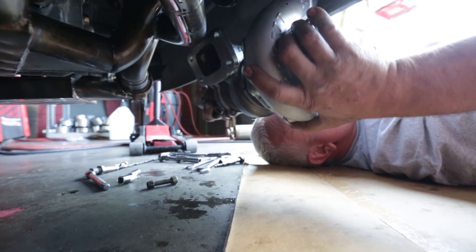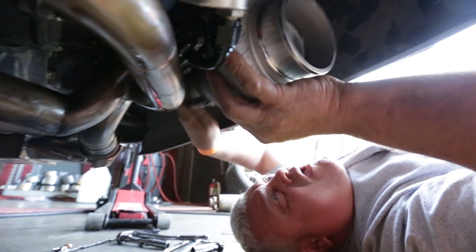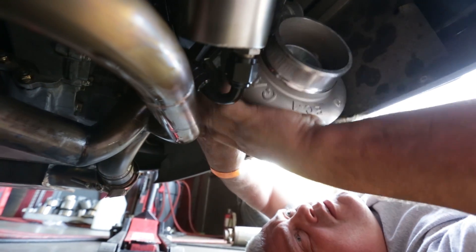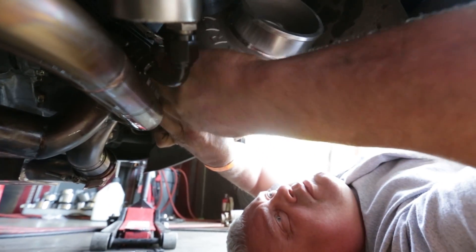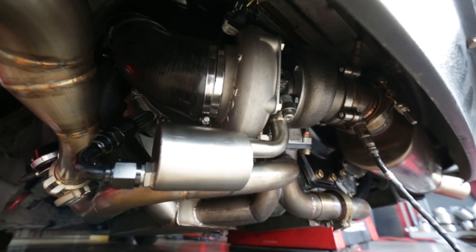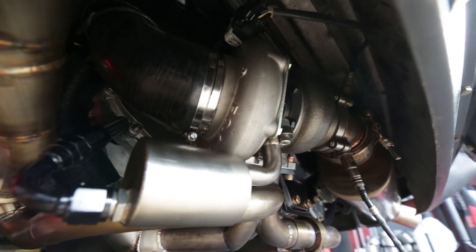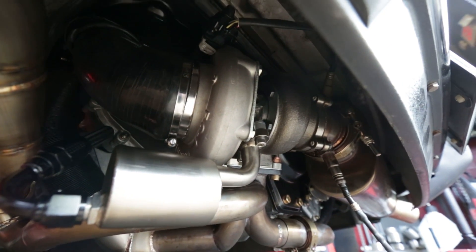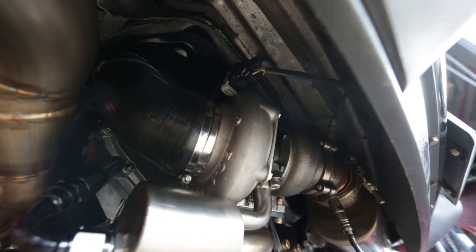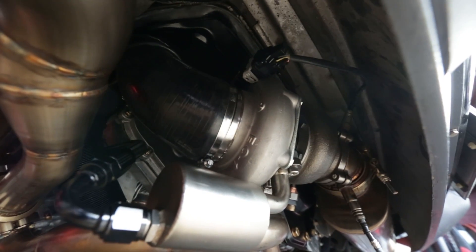There's no coolant running through the turbo because we don't have any coolant hooked up yet. And there you have it — the GTX 35r Garrett turbo is installed. It took a little longer than expected, but it was pretty pain free for Tony to get it back in. I helped about five percent, like Dave usually helps me.